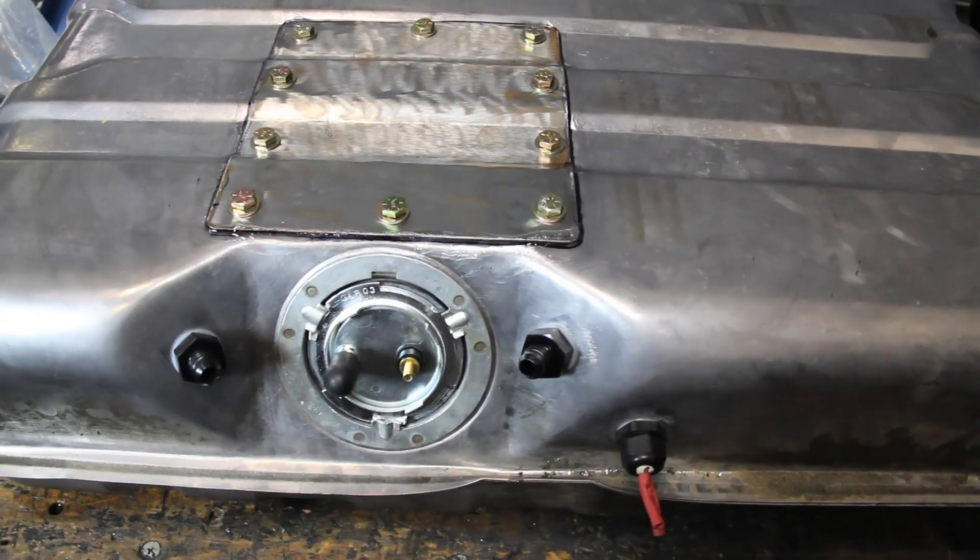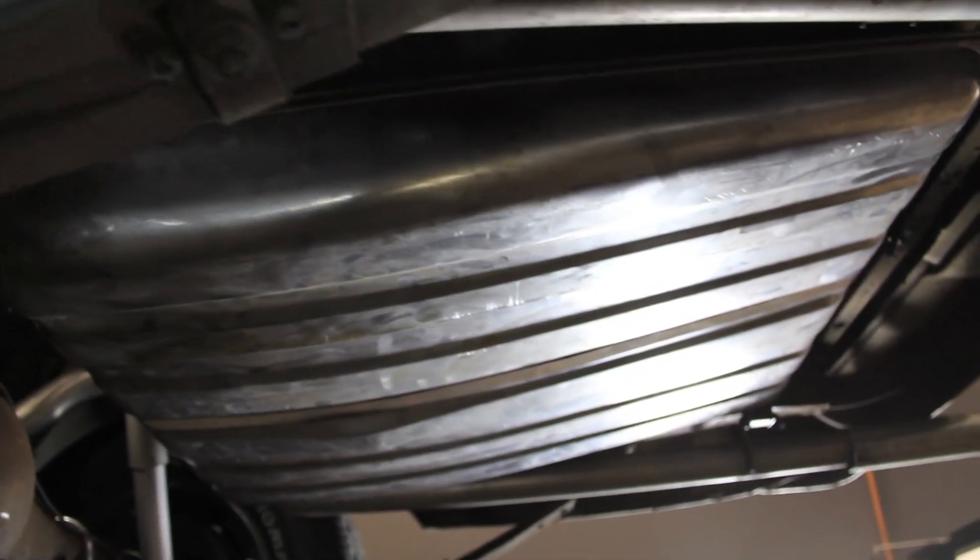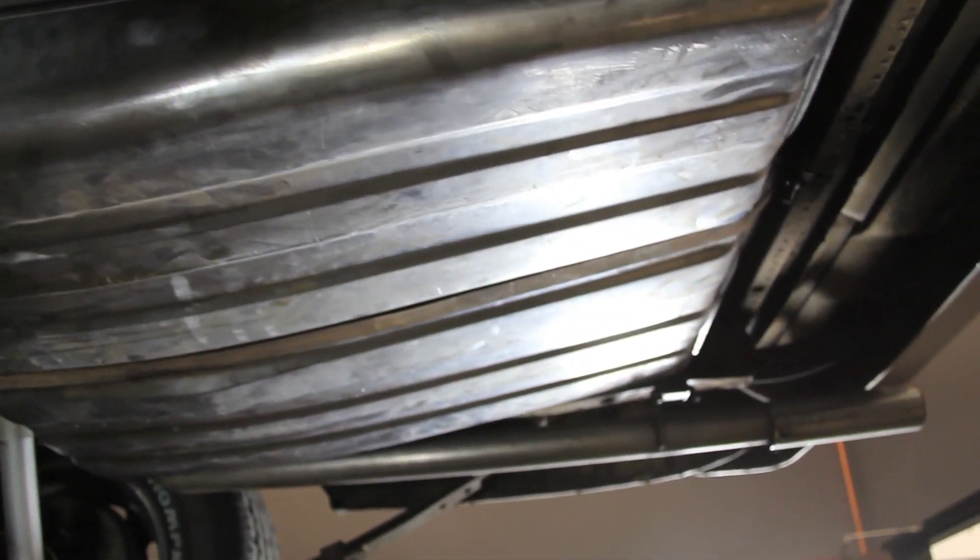Some people are going to find it easier to buy instead of build, but if you have a little bit of time and skill to build an access panel like we did, you can save yourself a ton of money. Either route you go — custom tank or retrofitting your stock tank — this kit is going to provide you with a fuel pump that runs quieter and cooler and has a longer lifespan. For more information about this retrofit kit and all of FAST's fuel products, visit FuelAirSpark.com.